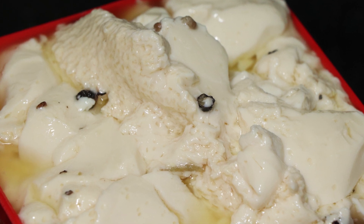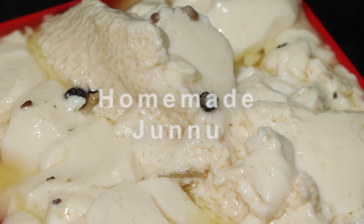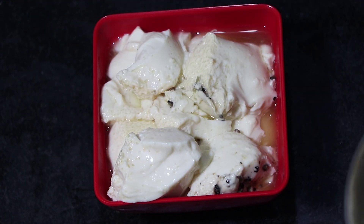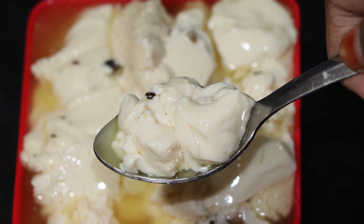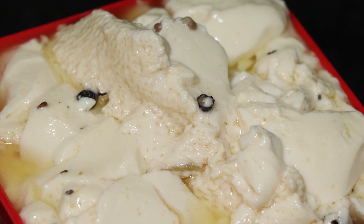Hi indeed, everyone! Today, we are going to prepare our own way to make it so easy. I am going to take a test when you don't have a test, and I will take a test now. I will take a test for the first time.